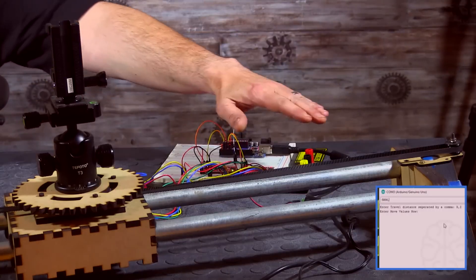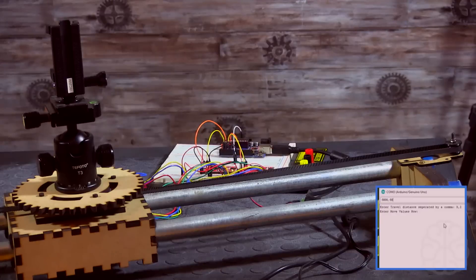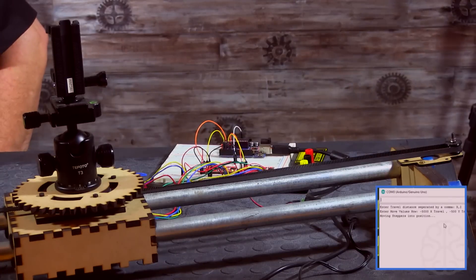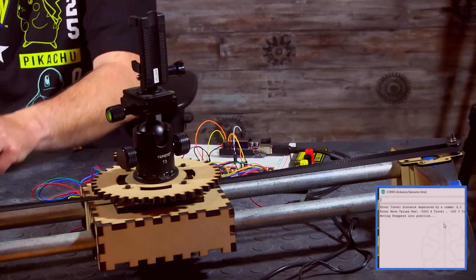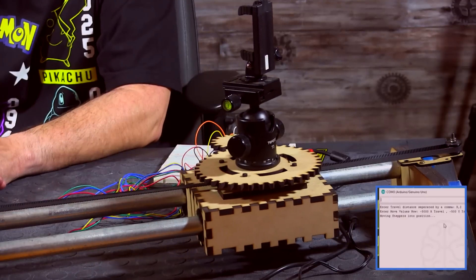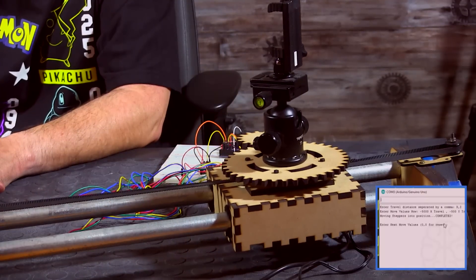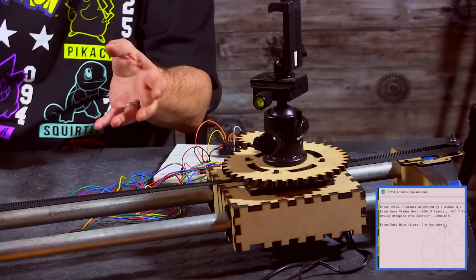For the rotation we'll do a little bit less, so comma minus 500, and I'll enter that. There we go — it's starting to move. If you look at the serial monitor window, until it reaches the position nothing's going to happen. And there we go — move completed, and I can enter a new value.